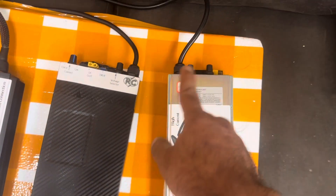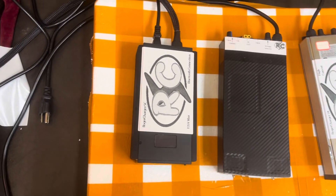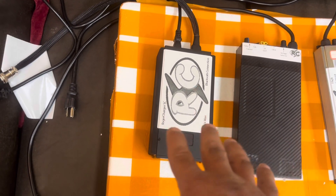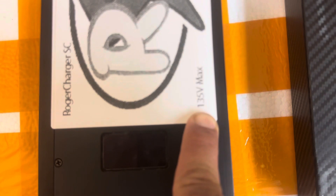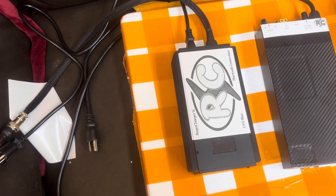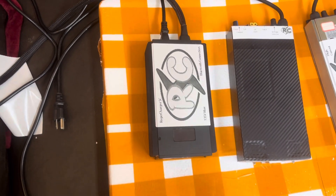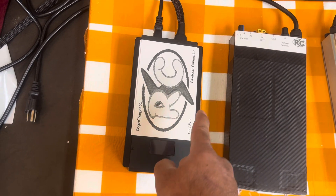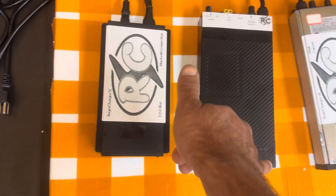This one will say voltage, current, and so on. Currently this one is only in stock at 135 volts, so it'll charge all the wheels short of the Lynx.